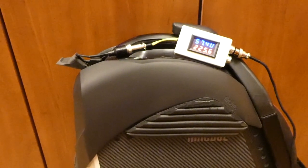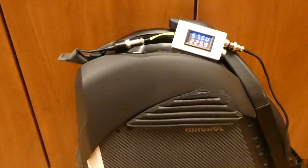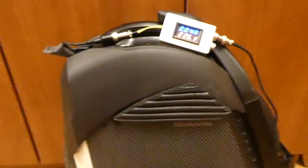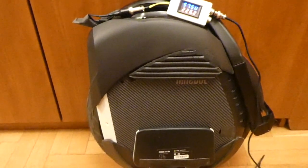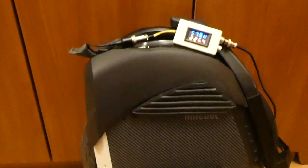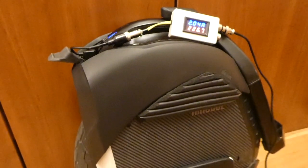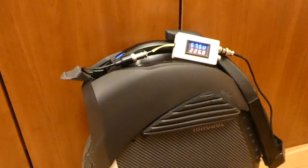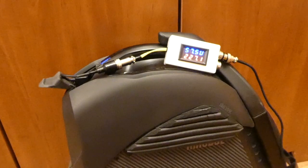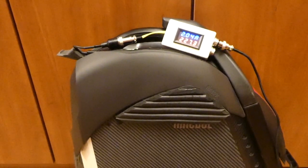I only charge to full once a week, maybe on Saturday or Sunday. In my opinion this saves the battery a lot — if the battery stays between 30 and 90 percent charge, it can potentially be charged three to four thousand times. It's exactly the same principle as in a Tesla: you don't charge to full capacity unless you really need the full range. Normally you don't do it.